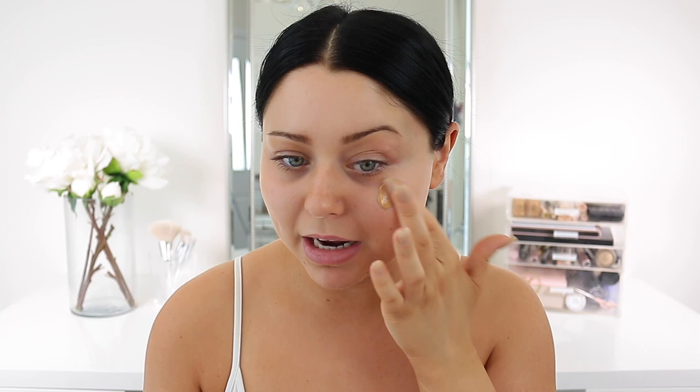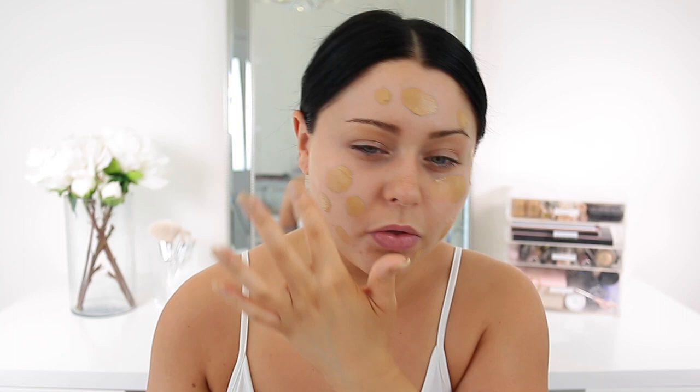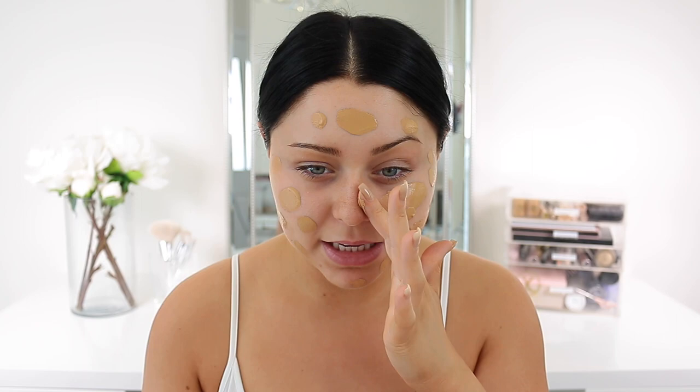I purchased it in the shade 3W1 Dusk. One pump gives you like the tiniest amount, so I feel like you'd have to pump quite a bit. I wonder if this is gonna be too yellow for me — when I got it in the mail I was like, this is pretty yellow, like Estee Lauder Double Wear. 3W1 in Estee Lauder is not as yellow as this; this is more like a 3W2 in Estee Lauder. Anyway, I really like the texture of it so far — it's not liquidy but it's not too thick and mousse-y either.